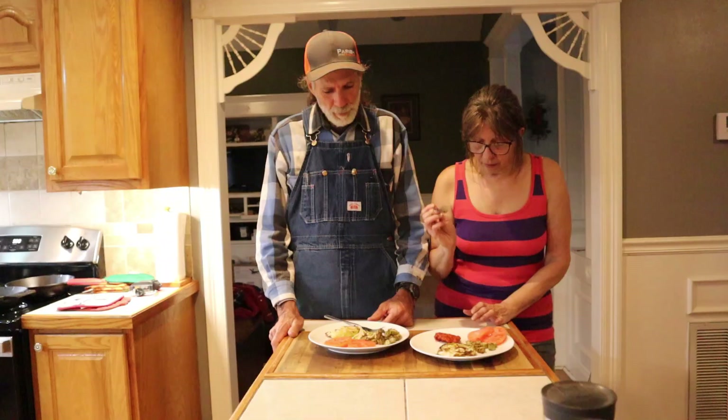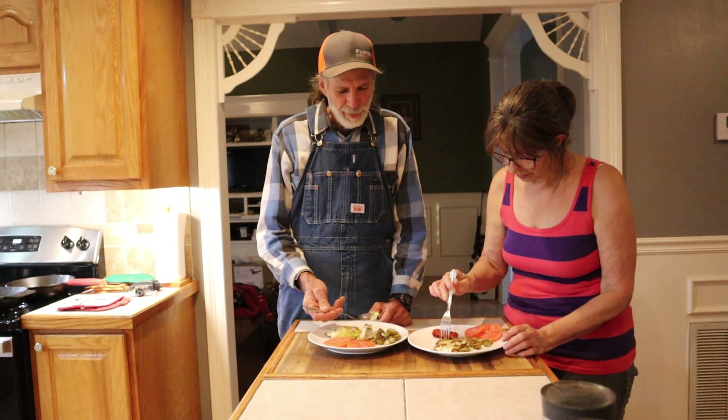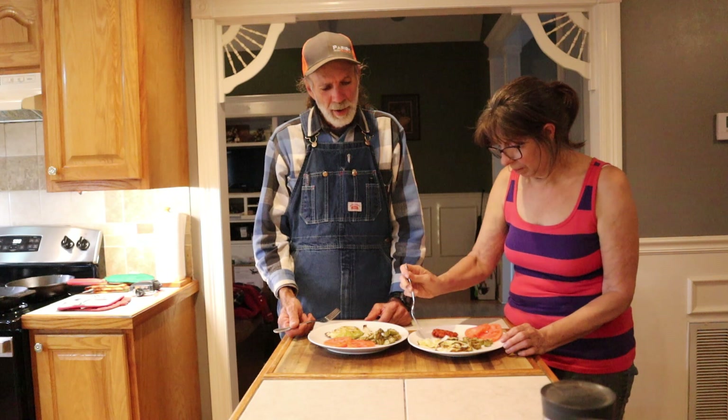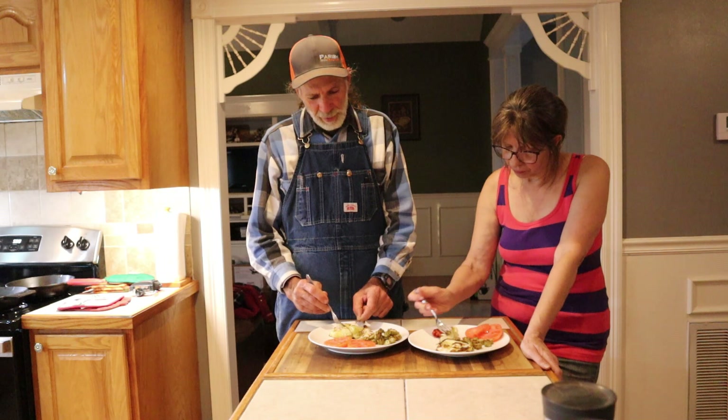Alright, we're ready to eat. We have our cabbage steaks here. I want to know what you think. I've never had a cabbage steak before. Danny and I both love cabbage. That is awesome. I don't know what you put in it, I don't know what you did to it, but that is awesome. It is good. The edges are a little crisp.